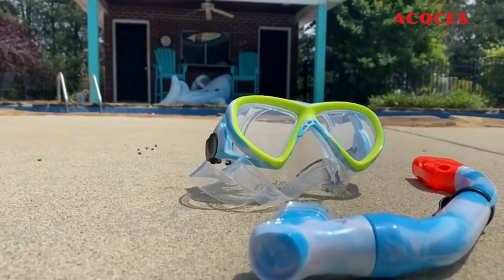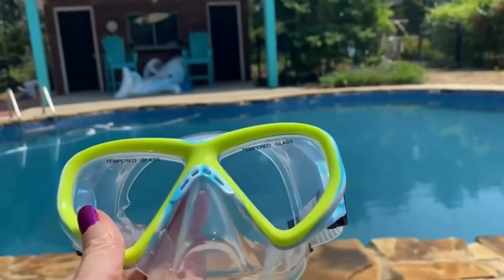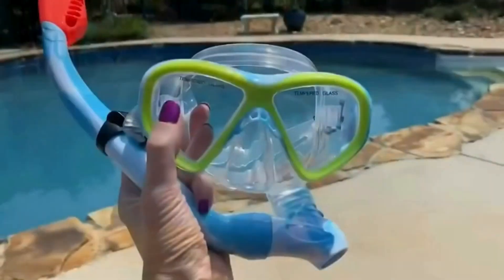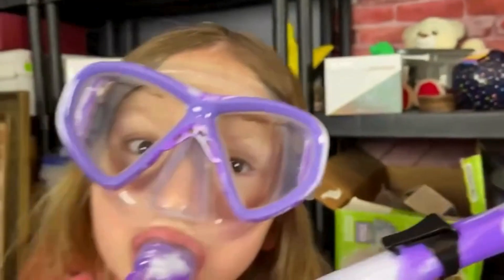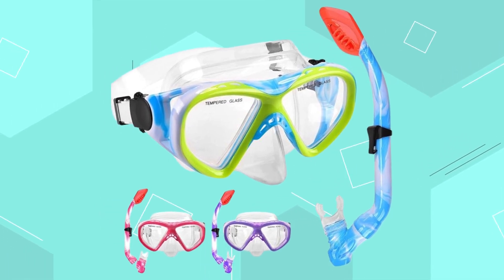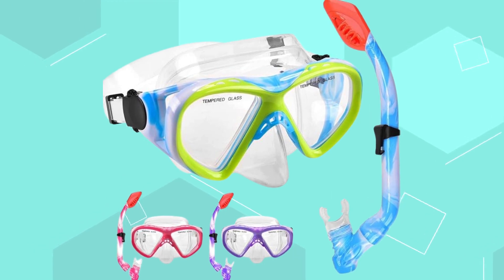3. Ackies. The Ackies Kid Snorkel Set is designed for children aged 5 to 15, offering a safe and durable snorkeling experience. The tempered glass goggles are impact-resistant and explosion-proof, with a design that minimizes the risk of accidents. The adjustable size and soft silicone skirt ensure a comfortable and waterproof fit. The set features a dry top snorkel with a float valve to prevent water intake and a purge valve for easy clearing. The anti-fog lens provides a clear 180-degree panoramic view, and the food-grade mouthpiece ensures safety for children.